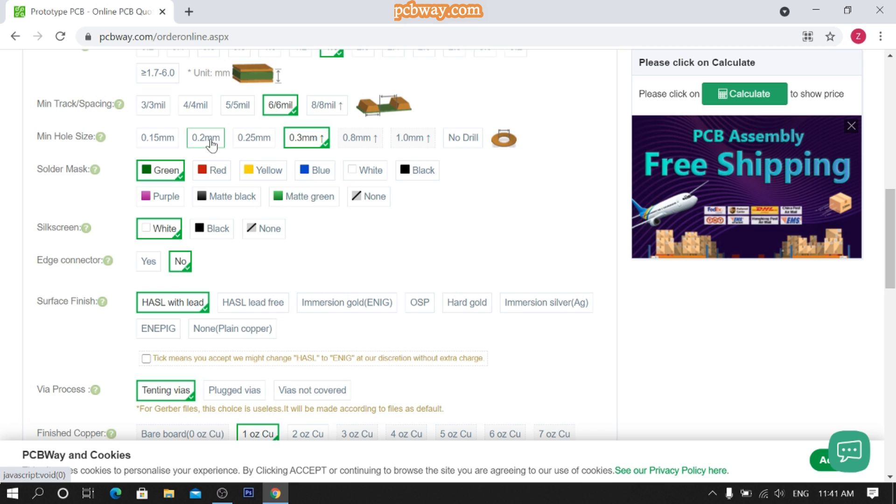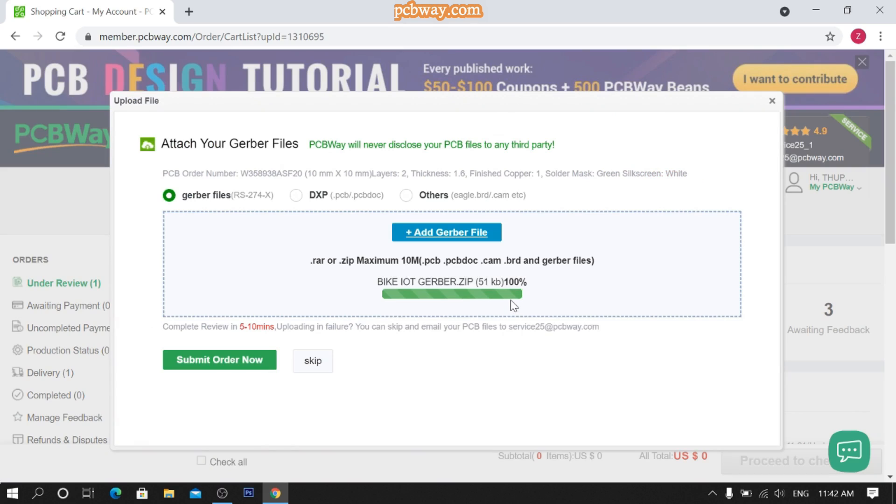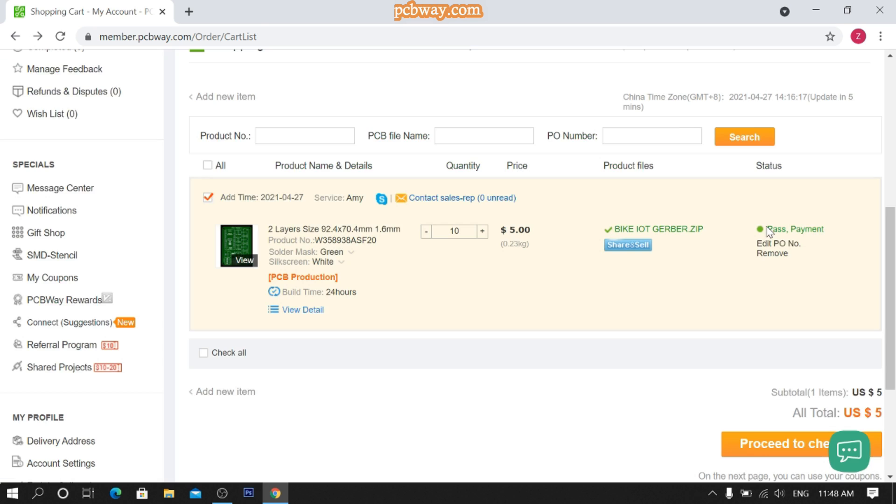Then upload your Gerber file and submit your order. Now wait for their review. Here you can see the final look of your PCB and complete your payment.